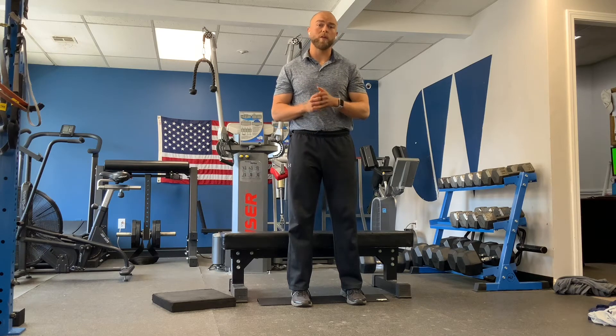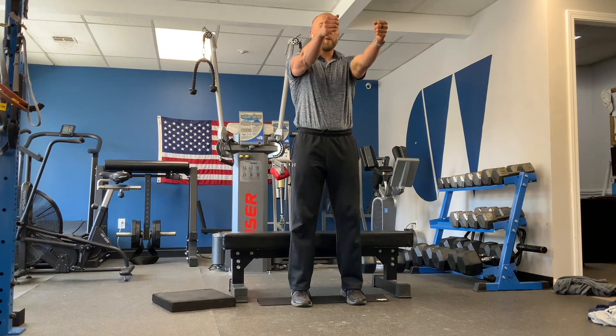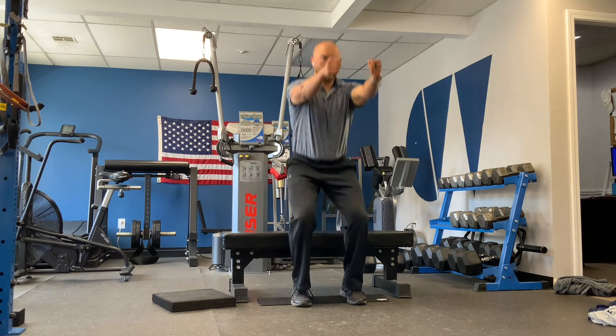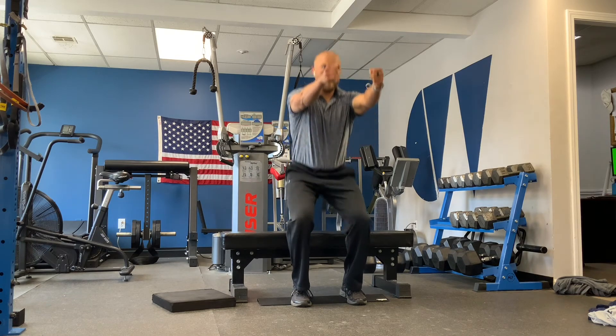This is going to be a squat to the box with a reach. We're going to reach straight ahead and sink down to that box, keeping tension the entire time. Remember, our hips move first, then our knees bend forward — we're sitting straight down on that box, then drive straight back up. Make sure you stay active with that reach, and push back through.